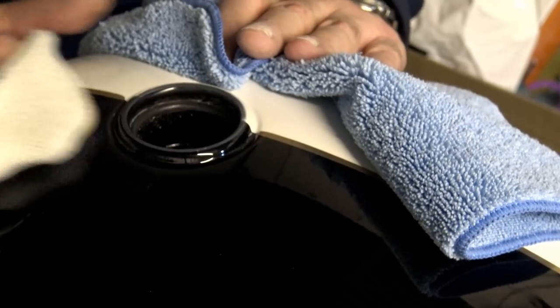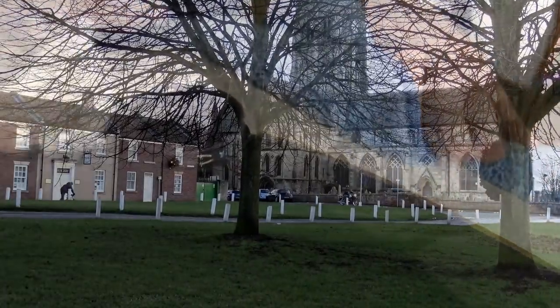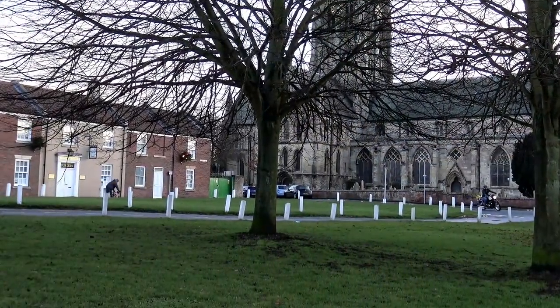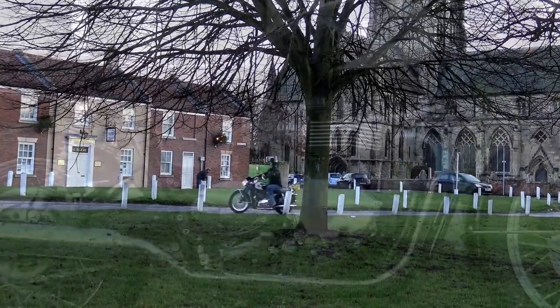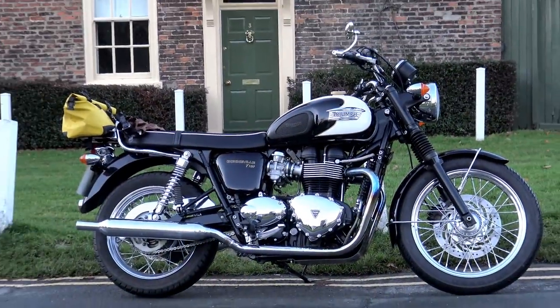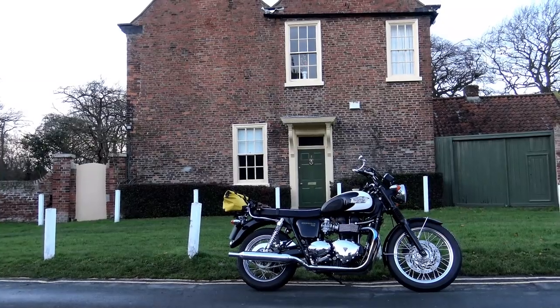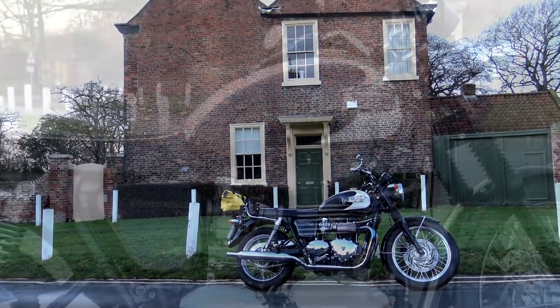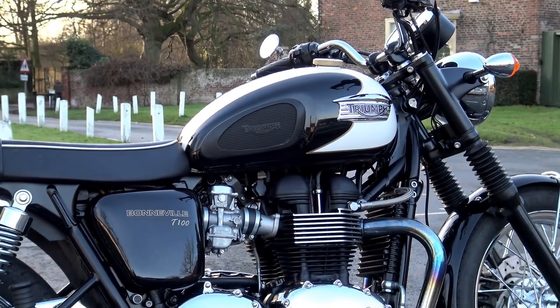I removed the decals and performed this polishing procedure on the tank, the front mudguard, and both side panels to bring the paintwork back up to the best it can possibly be without having it all repainted. As mentioned, the Autoglym Super Resin Polish has very little protective quality, so once you've finished I'd advise applying three coats of a non-abrasive carnauba wax of whatever brand you prefer. I use either the Muc-Off Miracle Shine or the Salmon Eyes liquid wax — this will improve the finish further and also protect the paintwork.